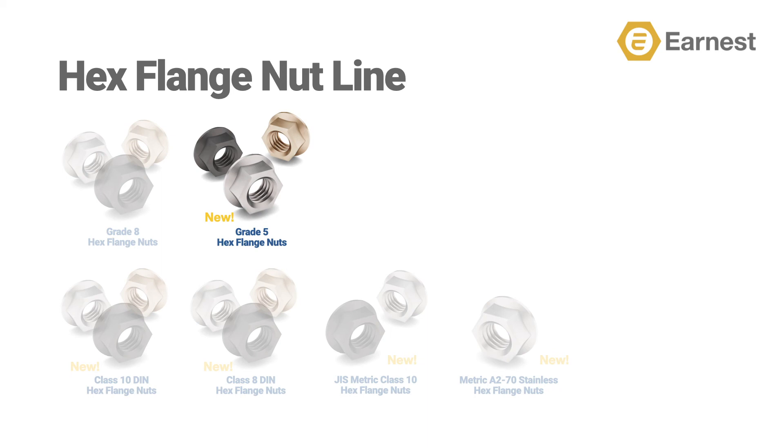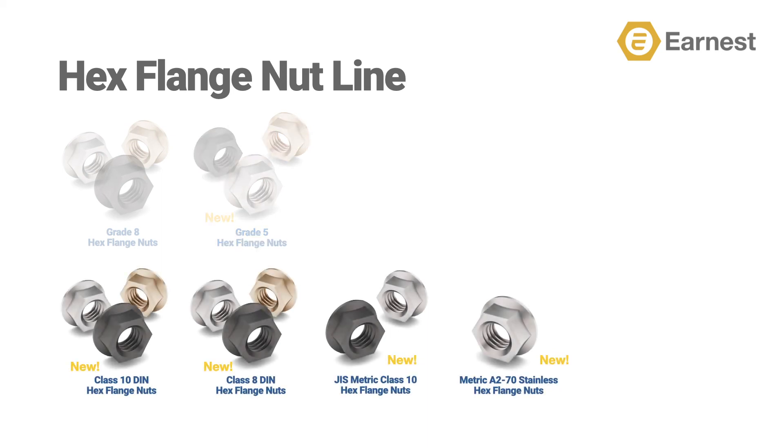We've also added a metric line of standard hex flange nuts. We are now stocking Class 10 hex flange nuts in plain, zinc clear, and zinc yellow. Class 8 in plain, zinc clear, and zinc yellow. And we are also offering a JIS line of hex flange nuts in plain and zinc clear.